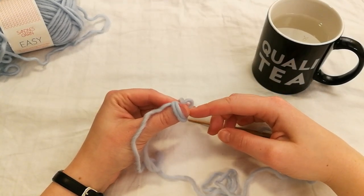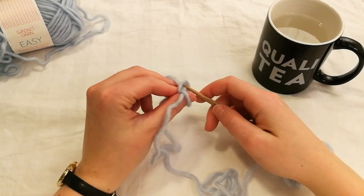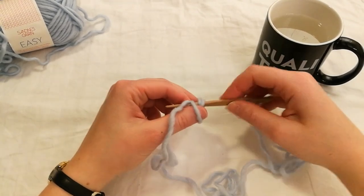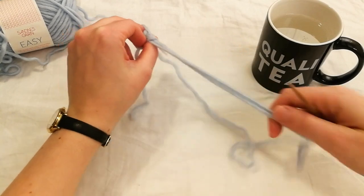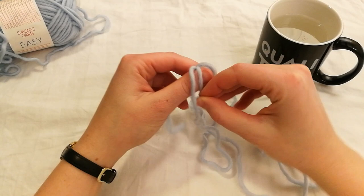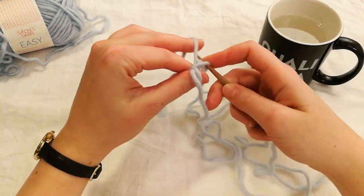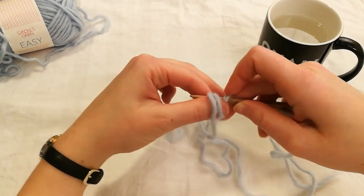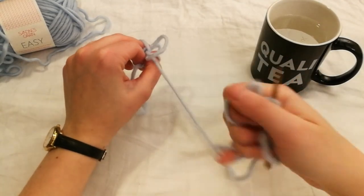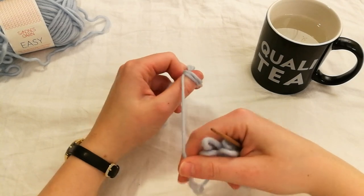Now we want to make 14 more. So now we make our next stitch. Pull this off your thumb and then pick it up. Go under this start loop and then under what's on your thumb. That's two. We need to do it 13 more times. This loop underneath and then under what's on your thumb. Be sure to make sure that it tightens below the previous one.